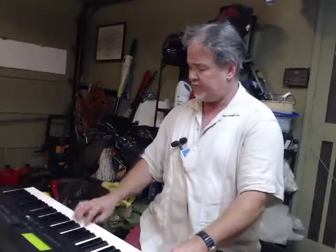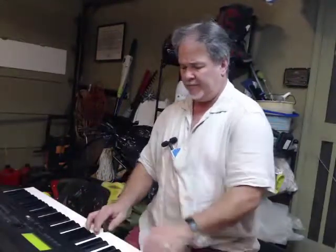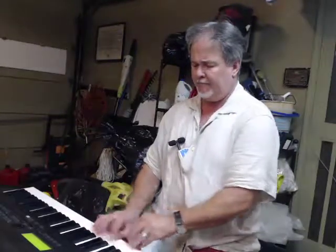Here's the Wurlitzer — a little bit of tremolo, a little bit of overdrive. Just a little bit of sine wave distortion. I think that's coming through the tremolo effect in the Yamaha, but it's all right.